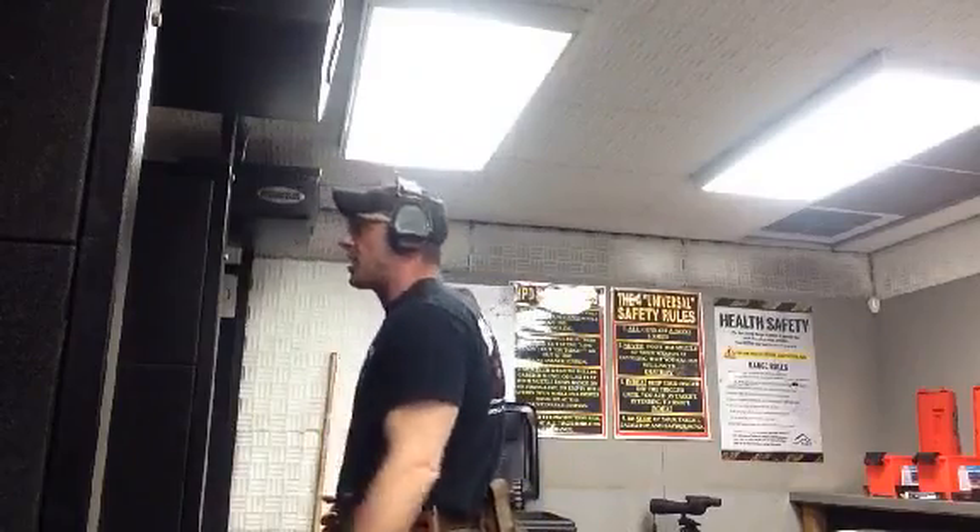Alright, we're going to shoot the fast drill real quick. 2 to the 3x5 box, slide lock reload, 4 to the body. We'll see how fast we can get it done without any misses.